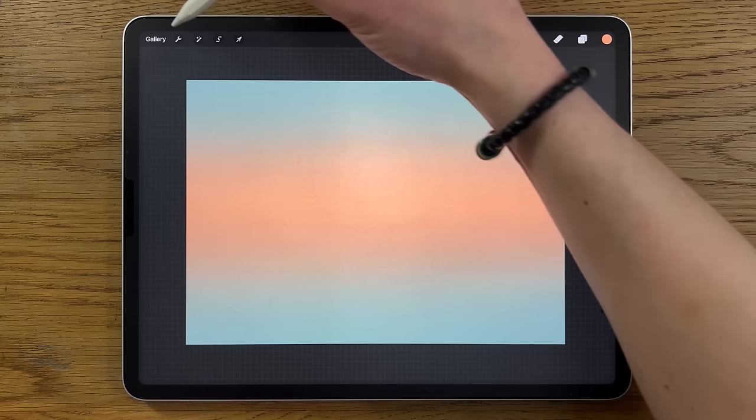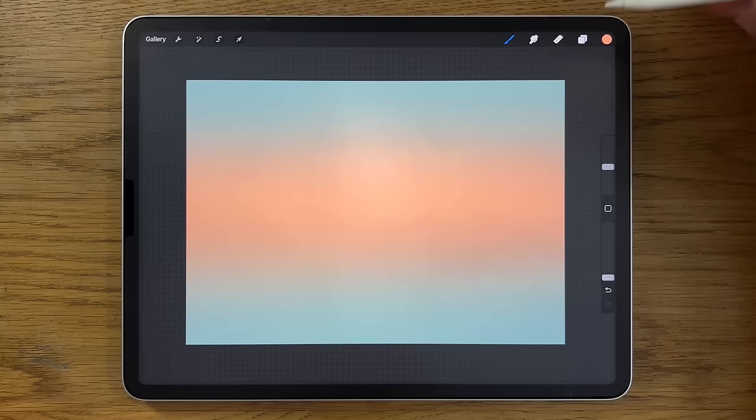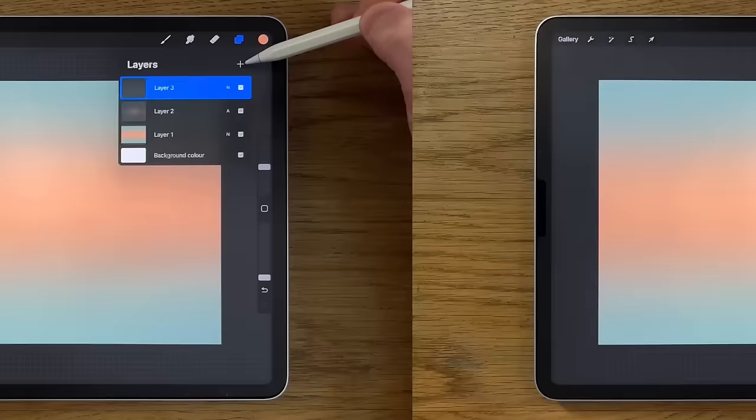Go to Adjustments, Gaussian Blur, and blur it in to about 10 percent just to soften it — just to ramp some of the light up in that scene. That's just helping to lift it a little bit. Now create a new layer — layer three — keep the blend mode on Normal this time, so don't touch that.